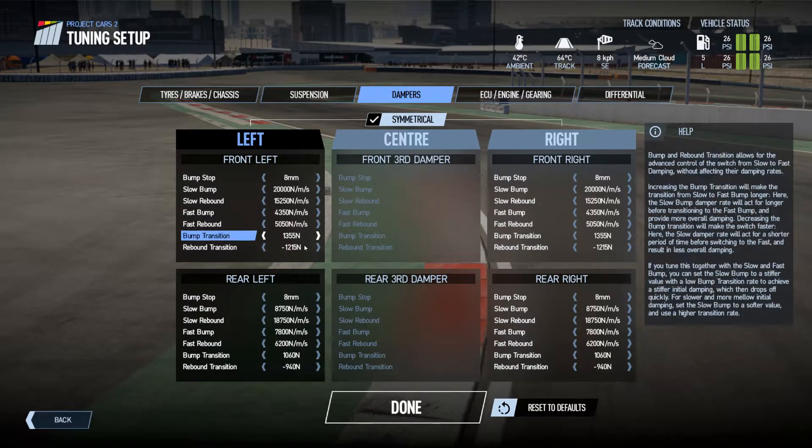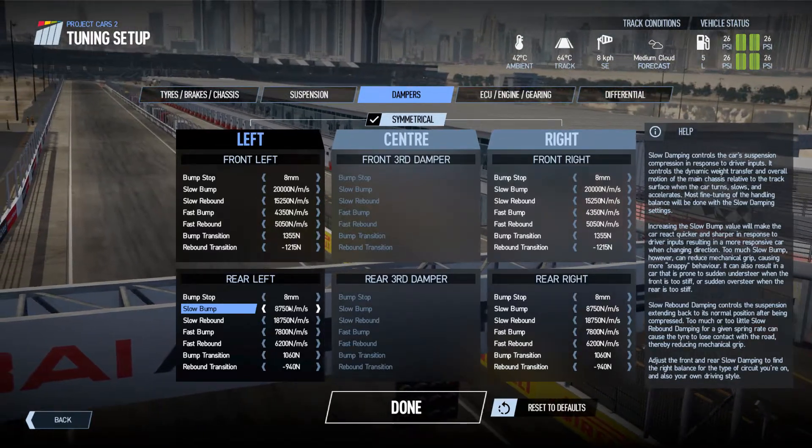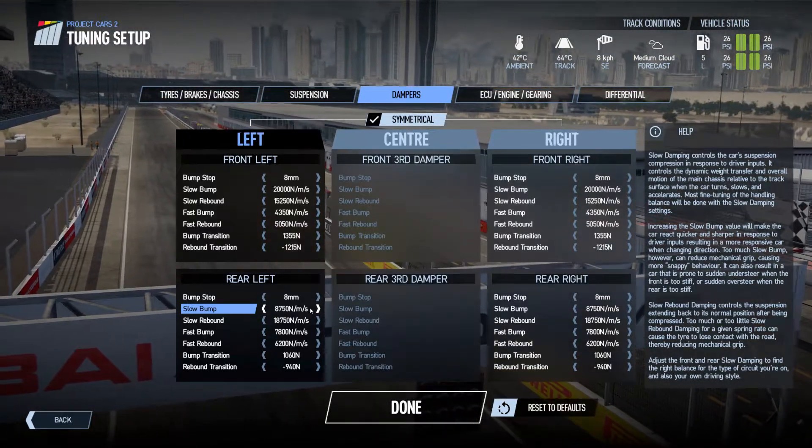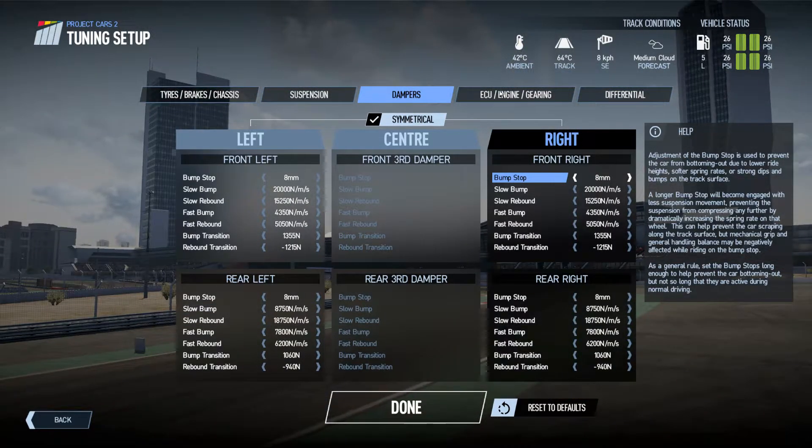The dampers — I don't really adjust these too much. I think I've adjusted the front or the rear slow bump a bit to try and get a bit more grip out of it, because the rear end tends to be really snappy.